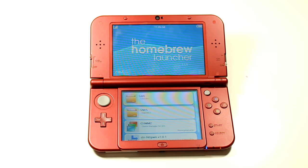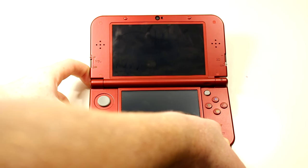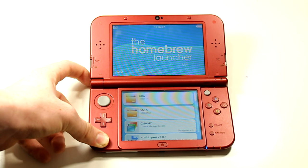Congratulations! You have successfully installed homebrew on your 3DS. If you're wondering how to start up homebrew every time you start your DS, just hold down the left trigger while powering on your DS.